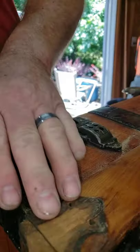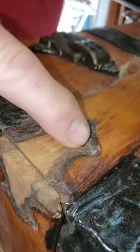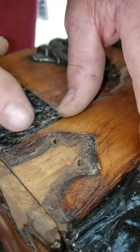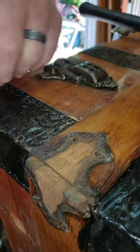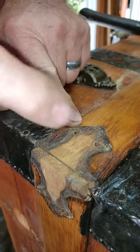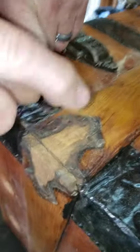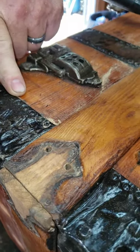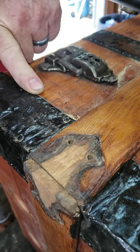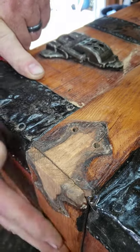This hole right here — I'll drill it out to 3/16ths and put a 3/16ths dowel rod in there and glue it in. When I go to nail this back on, you can't just move them over a little bit. You have to drill through that same hole again to make it fit right. So I'm going to plug that hole and then nail the new one on when I get it all sanded and cleaned up.